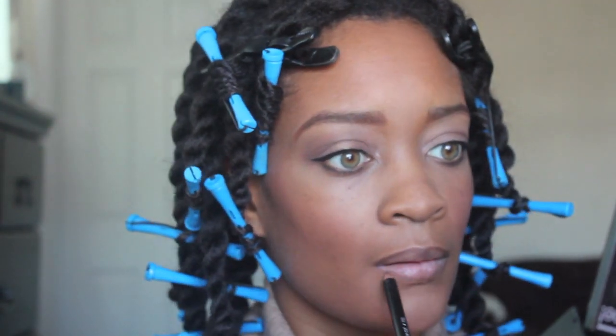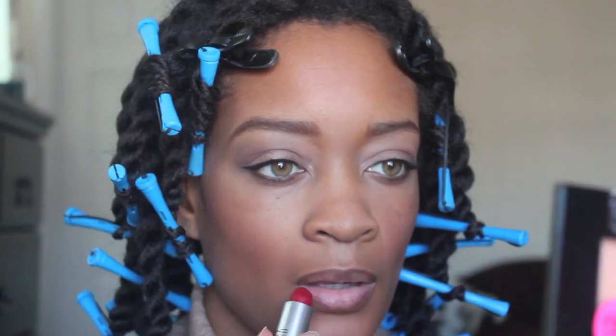For my lip pencil, I'm using NYX pencil in chestnut to line my lips, just to give my red lipstick a little bit of extra depth to it. This is my Riri Woo —